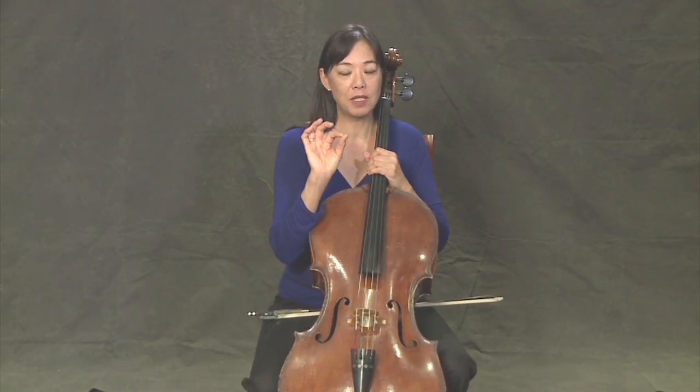You may notice that sometimes I use my second finger instead of my first finger to pizzicato, and it's really okay to use either one, whichever one makes you feel more comfortable.